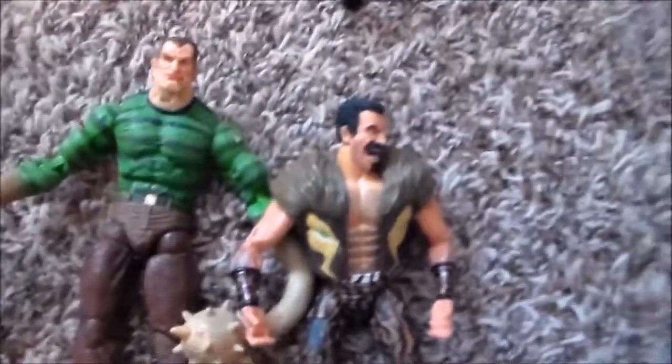The third figure I got was Sandman — awesome face, no joke, this guy has a cool face. He's kind of loose but not bad overall. This guy is huge. I have Craven the Hunter right here so you can see the difference in size.